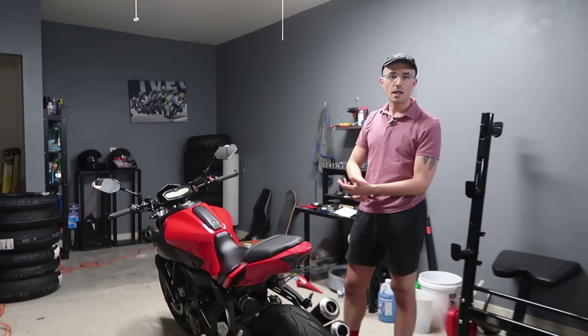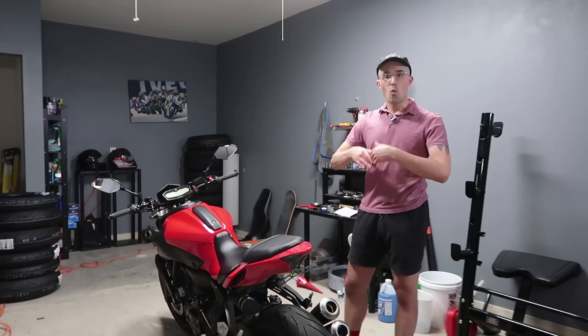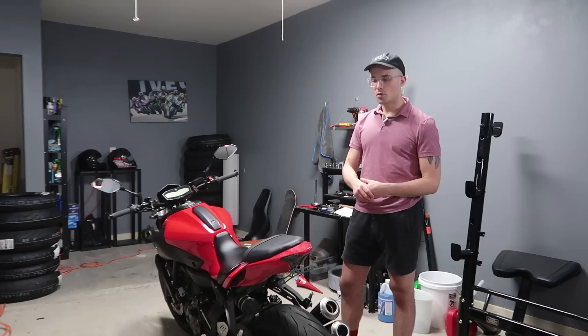Today we will be putting on a few parts on our FZ. We got our tank grips, we got our frame sliders, and we got our front fork sliders. Pretty simple stuff. I'll walk through why we're putting that stuff on, why I really like that kind of stuff, especially tank grips. I think they're absolutely essential on every motorcycle.